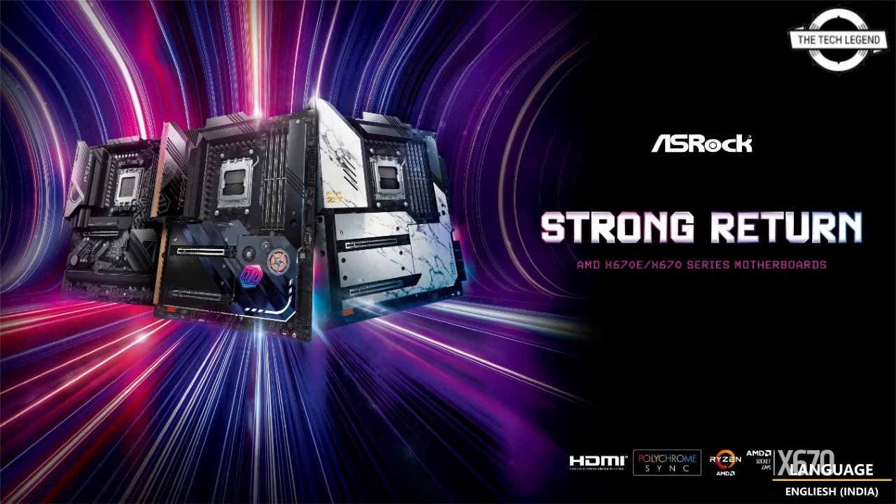The popular Steel Legend series features the x670E Steel Legend with a total of 18 phases of SPS DrMOS power circuit. It includes DDR5 memory slots, PCIe 5.0 x16 x1 and PCIe 4.0 x4 x1 expansion slots, and storage with Blazing M.2 x1 and Hyper M.2 x3 configuration. The network is compatible with Dragon 2.5 Gigabit LAN, Intel Gigabit LAN, and Wi-Fi 6E.